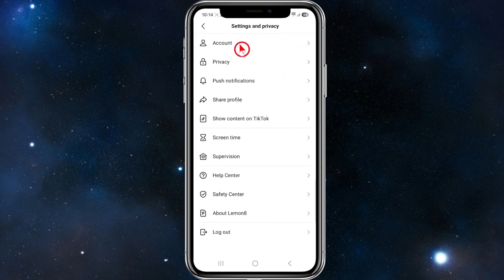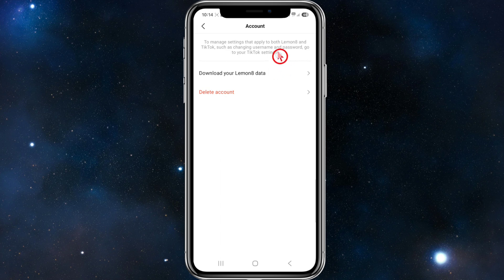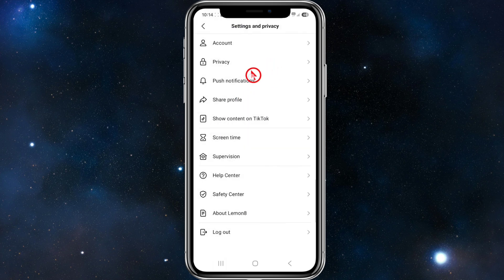From here, click on 'Account.' Once inside Account, it says 'Delete Account,' but be aware — if you go through the process of clicking this button, it's going to delete your Lemon8 account and your TikTok account at the same time. So we don't want to do that. Go back and instead go to the Help Center.